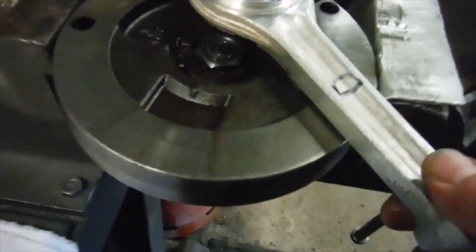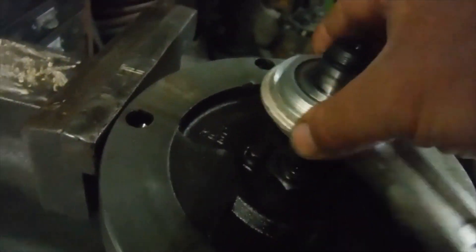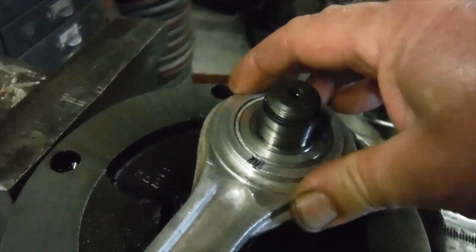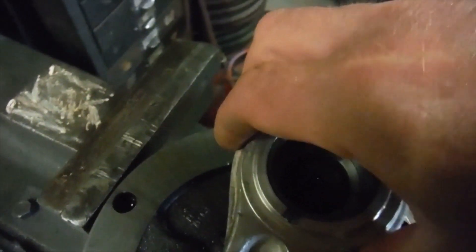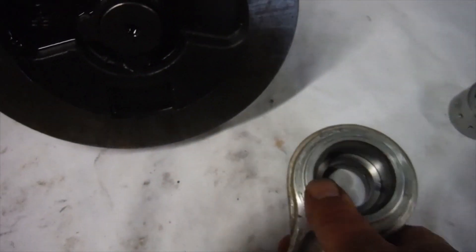Fitting the conrod over the bush, we've got minimal side-to-side play and no discernible play in the big end. In fact, the conrod is picking the bush up with it when I lift it — there it is, it's brought the bush with it. That's how good a fit they are against each other.